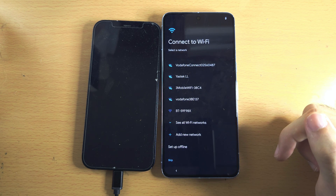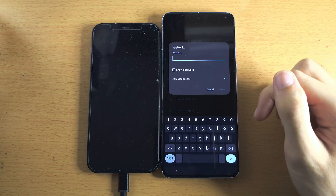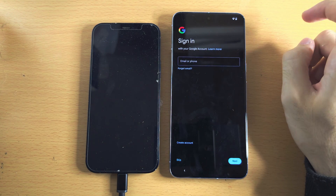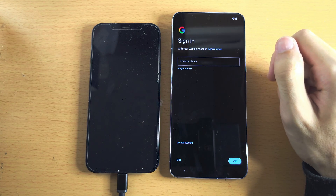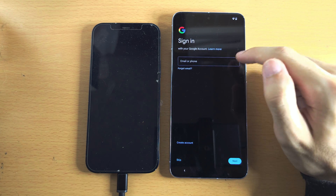It will then say Connect to Wi-Fi, and we're going to enter in our Wi-Fi login. You will now see this screen — just be patient. You will now be prompted to sign in with your Google account. Google Pixel requires a Google account for most services to work, so I'd recommend, if you have an account, enter it in.